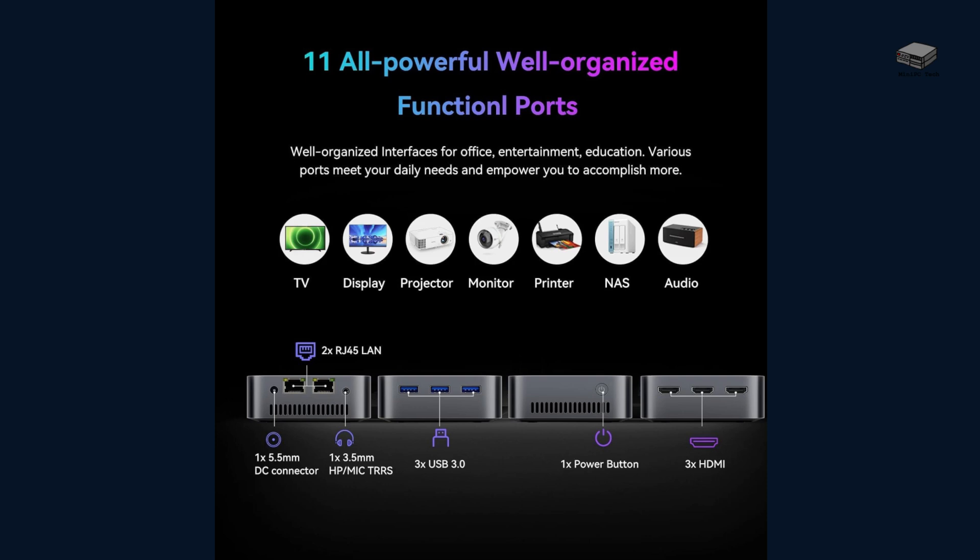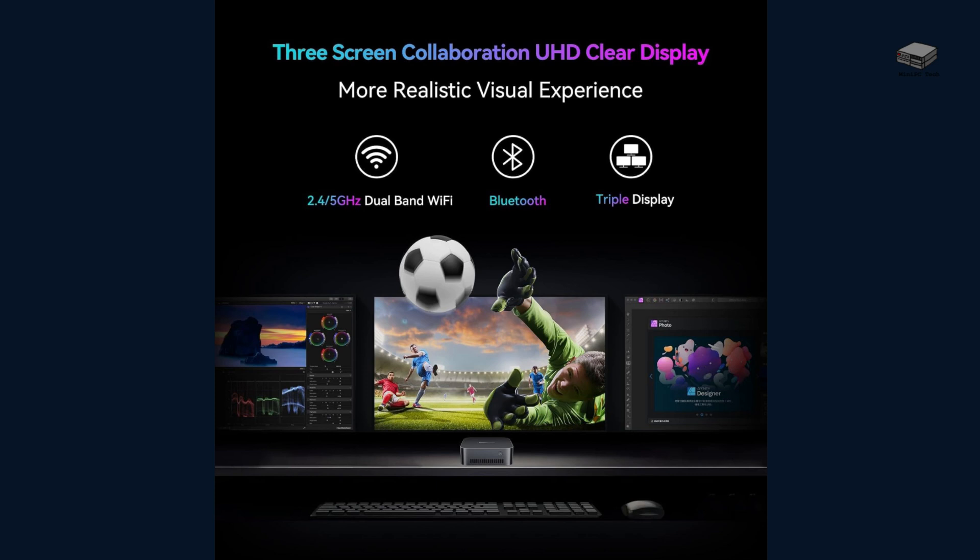Now let's talk about the ports. The MP80 comes with 3 HDMI ports, which means you can connect up to 3 4K monitors at once. This is perfect if you're working with multiple documents, spreadsheets, or even creating a setup for gaming and entertainment. Think about the productivity boost you get by spreading your work across 3 screens. The Intel UHD graphics ensure that 4K content is smooth and vibrant, so your home entertainment experience is taken to the next level.